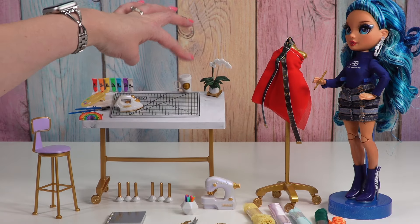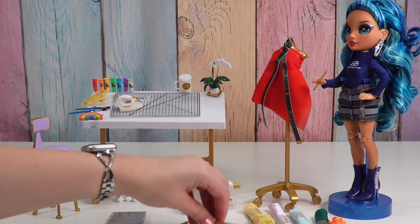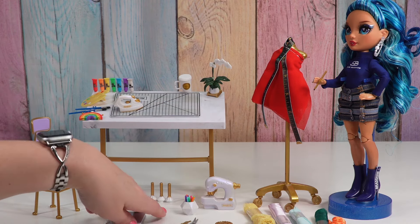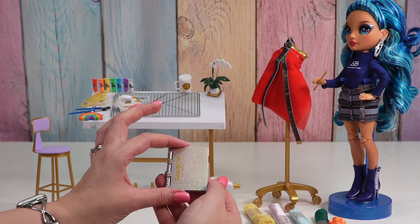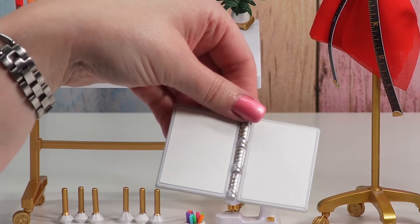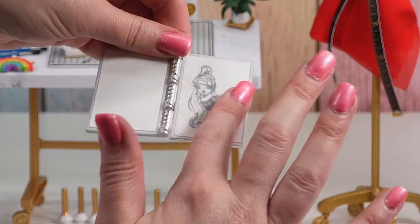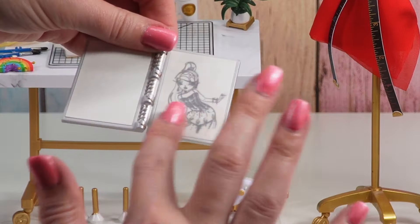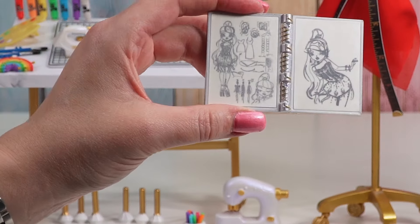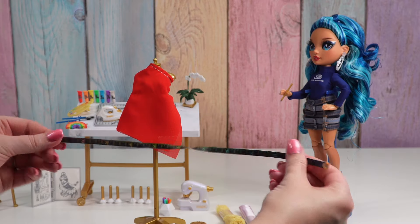And then our little sewing machine — if we turn this knob, the needle goes up and down. We also have a coffee cup, a little plant, and our key for making our outfits. Then we have her design book — if you dab your finger in water, you can reveal a design. So that's one design idea, and here's some more design ideas.